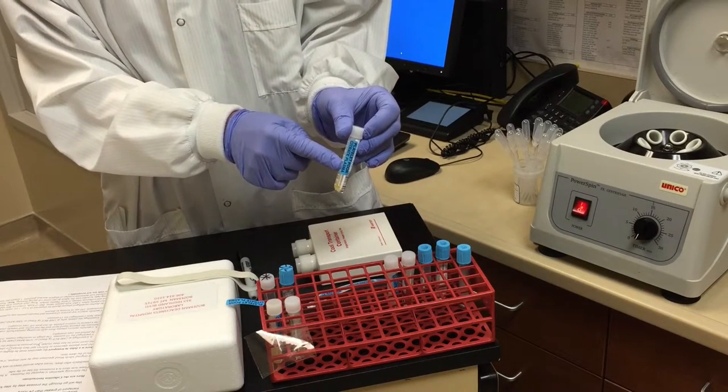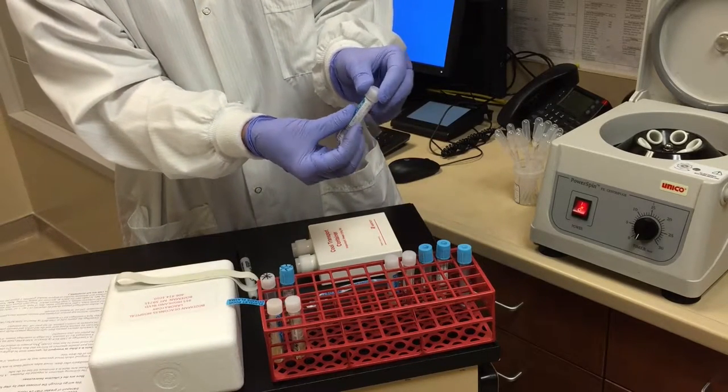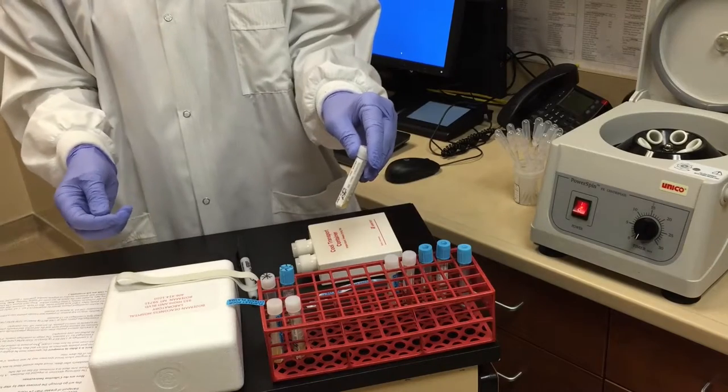You also want to put on a citrated plasma pour sticker that lets us know the specimen type. Then in order to freeze it, wrap the whole label with clear packing tape. This will ensure that the label will stay on during the freezing and thawing process.